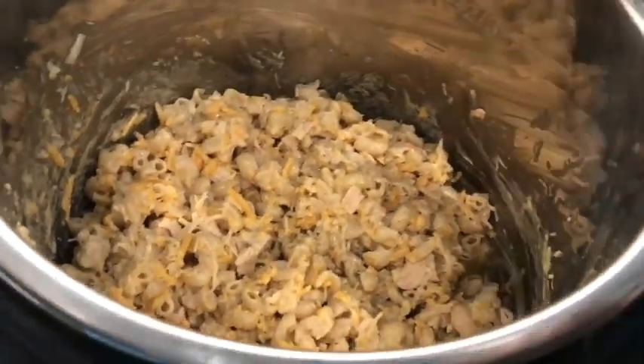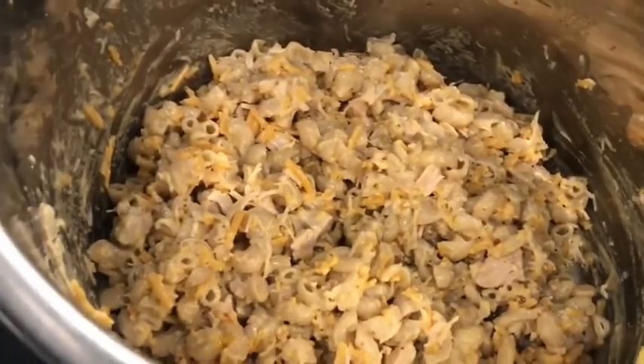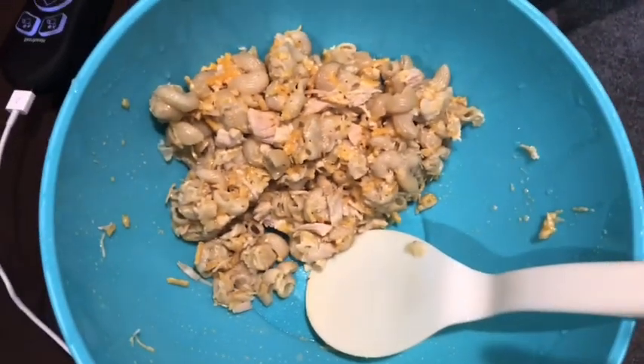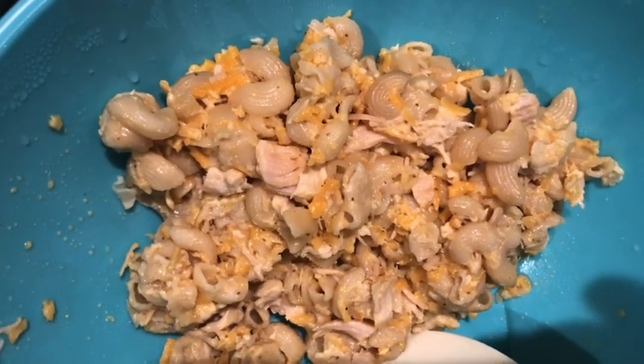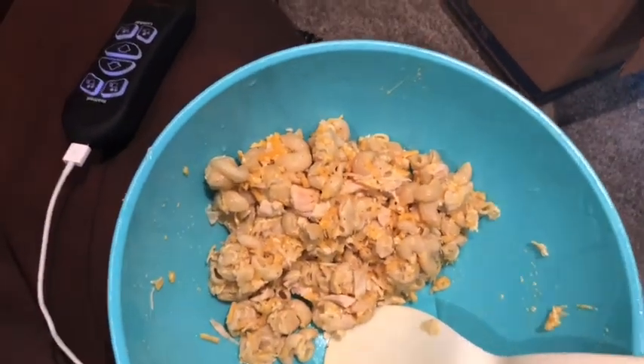I'll put a link to the original recipe below if you want that. But this is what it looks like — we're going to put it in the fridge for a couple of hours and then it will be done. This is the finished product — in fact, this is what's left of it, we've already started serving. A couple hours in the fridge and it's good. Grandma's Pasta Salad from recipes.instapot.com — give it a try. Happy Monday!